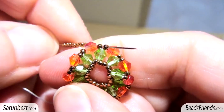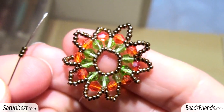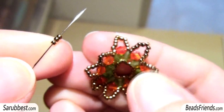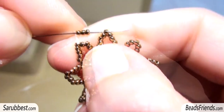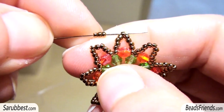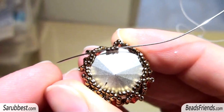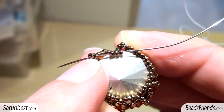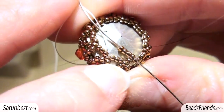Repeat this step until the end of the round. Once you have completed your round, sew through the beads until you go out from the central bead of the group of nine — that is bead number five. Pick up three more seed beads and sew through bead number five of the next group of nine beads. Repeat until the end of the round. Before putting the last three beads of the round, put the cap inside the beadwork. Then pick up the three seed beads, sew through the central bead of the next group of nine, and pull very well the thread.